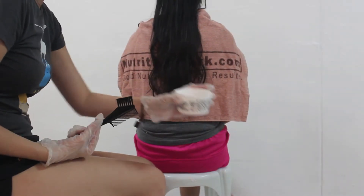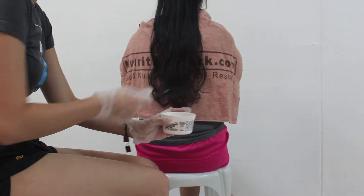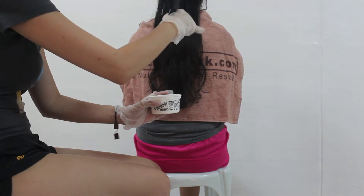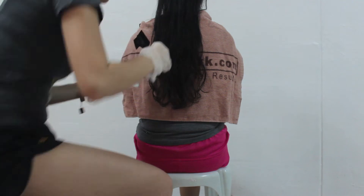I will be bleaching Grace's hair with the Manipanic 40 volume bleach because she wants to do a deep dye. I've already back combed the top of her head so that we can get a more smooth line and not such a harsh line. Okay, here we go.